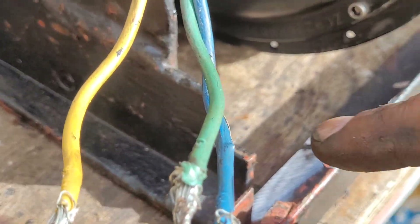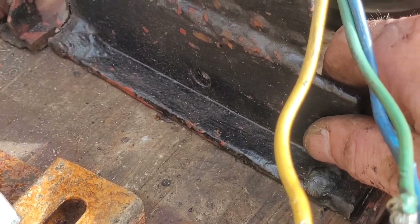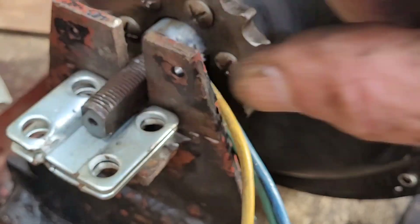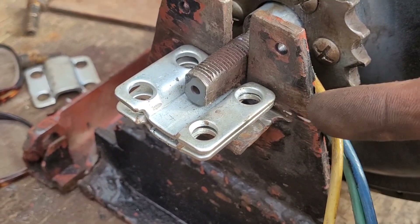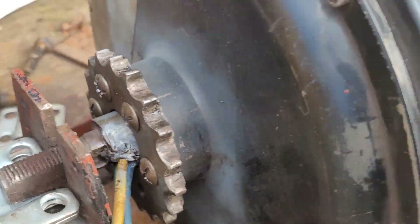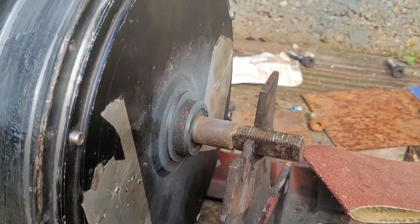Right, that's it for this part. In the next part I need to weld the bits of this frame thing together and decide exactly what I'm doing with this, but it's going to look something like that. I'm quite happy if I can weld these plates on here and get it all perfect. I'll see you in the next video, bye for now.